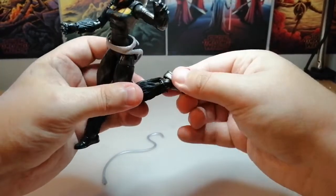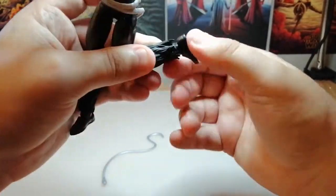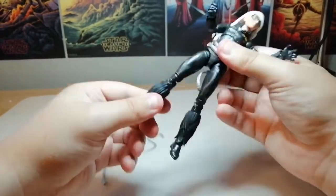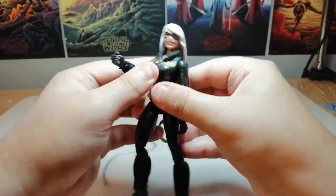No boot cut that I can see because of these feathered fur things around the ankles. The foot is on a rocker and a pivot, just quite stiff. I don't think there is a boot cut. So let's have a look at the figure itself.